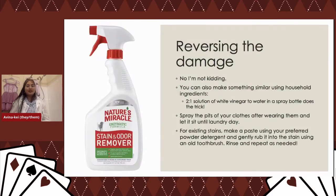Nature's Miracle is actually great for reversing pit stain damage — sweat and urine are chemically similar, so you can use Nature's Miracle on pit stains. You can also do a two-to-one solution of white vinegar to water. Pre-treating is really important: the moment you take off your clothes, pre-treat them. Wait for your clothes to build up before doing a full tub of laundry to reduce water waste. Find one day a week to wash your clothes.